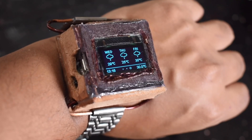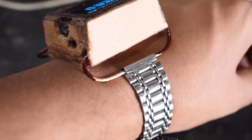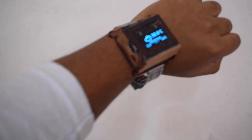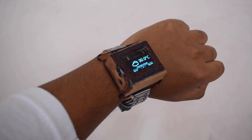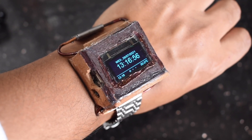Here is a quick look at how it looks being worn on the wrist. It does look a bit bulky, but if you want to make it even thinner, you can go the PCB route and make your own PCB with everything embedded, or use other ESP8266 form factors to reduce the thickness further.